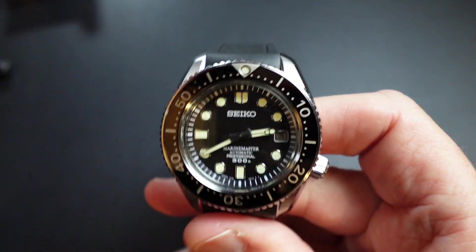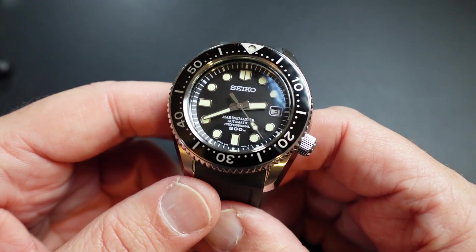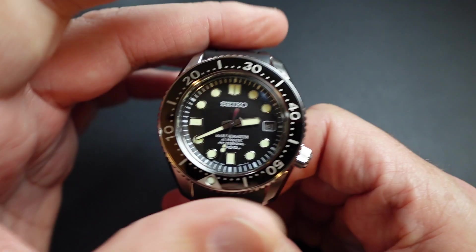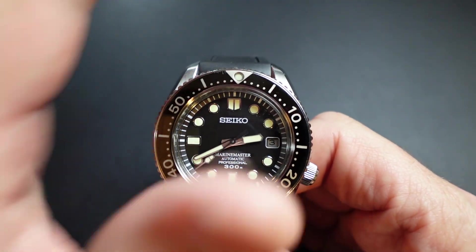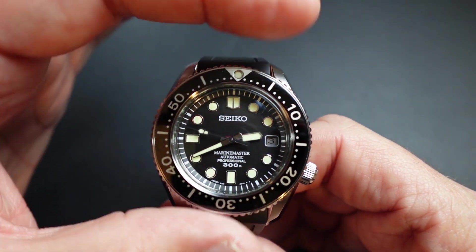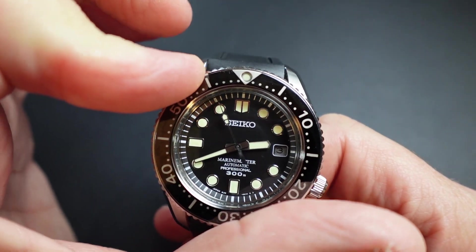This one needs no introduction — the Marine Master 300. It is a crazy, crazy watch. It's a 300-meter watch, just amazing in every way. I love this bezel action. I can easily place it, and it has that friction with rubber underneath it. People wonder why it feels that way — it's because there are rubber O-rings inside, and it has two click springs. So it's more of a friction and glide. It's just beautiful, really an amazing bezel.